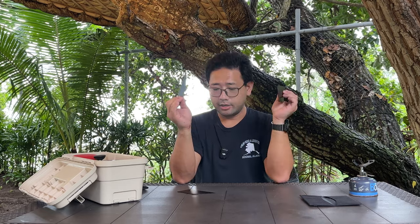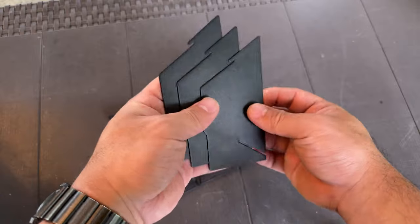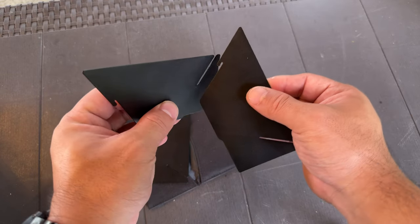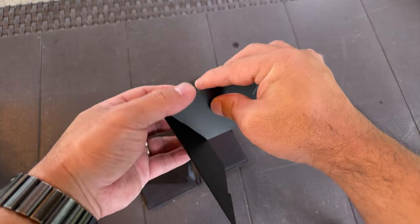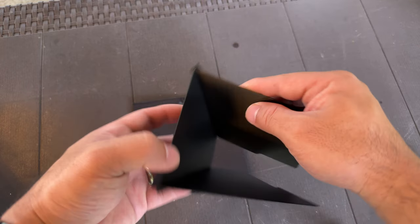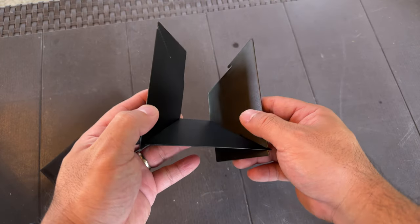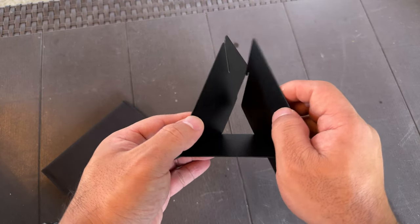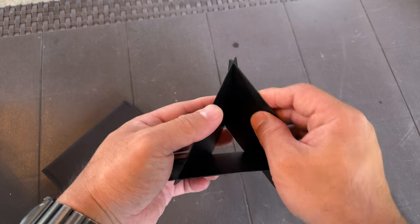The pointed part you just have to line it up with the square part of another piece and slip it in like that, then do the same with another piece. Eventually they close the loop and interlock each other to form this dripper — a triangle dripper.